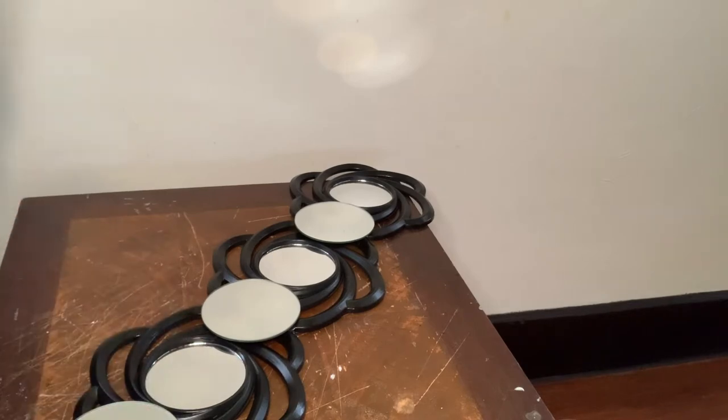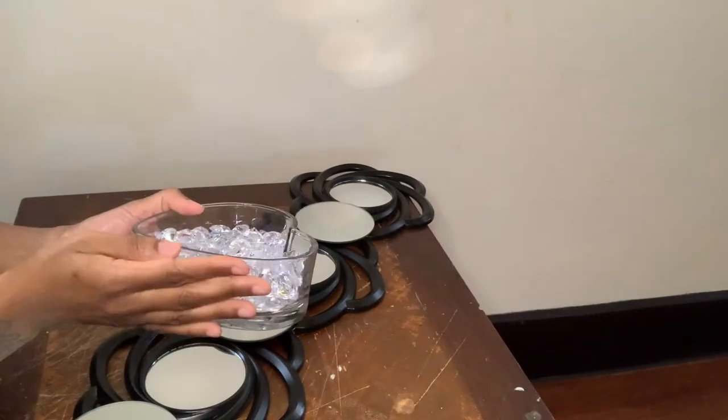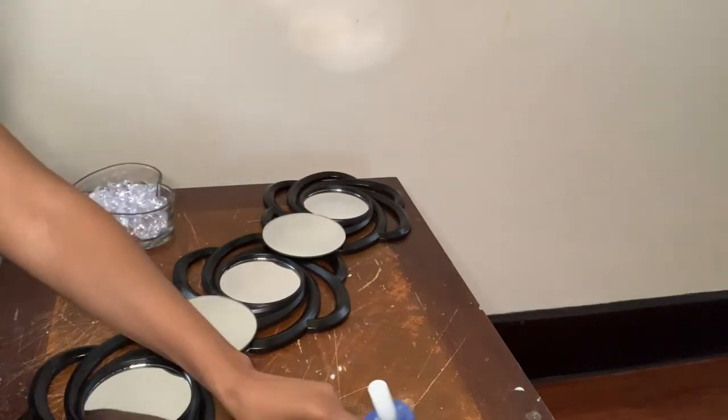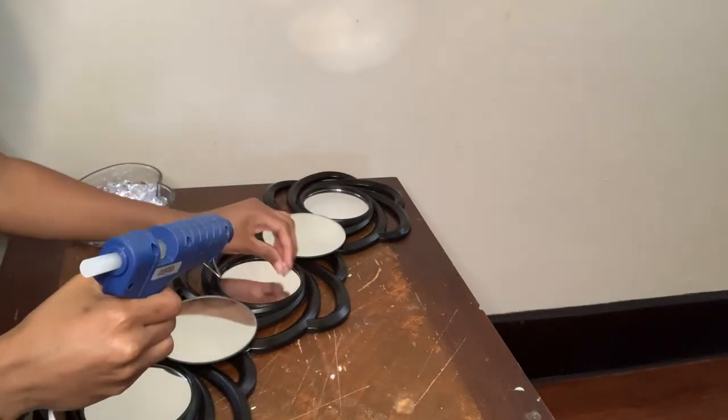Now that all my mirrors are glued down, I'm going to be working with these clear acrylic gems and I'm just going to glue the gems around the perimeter of each mirror.